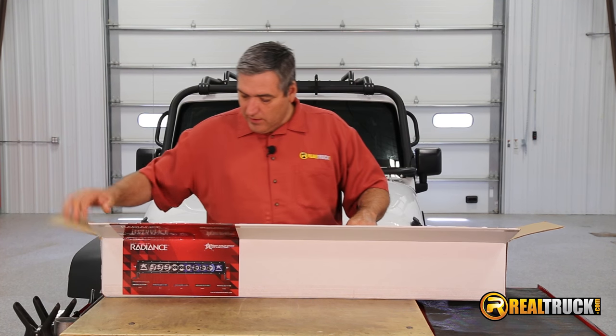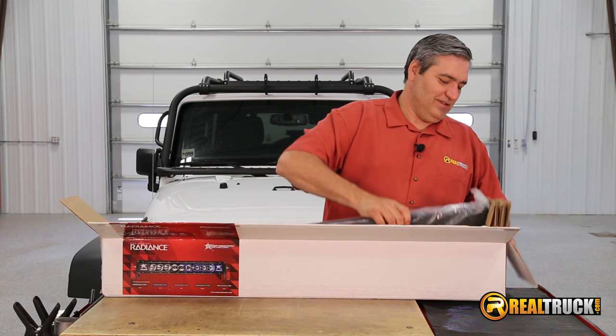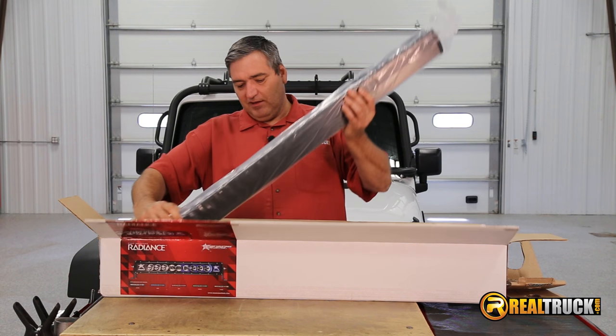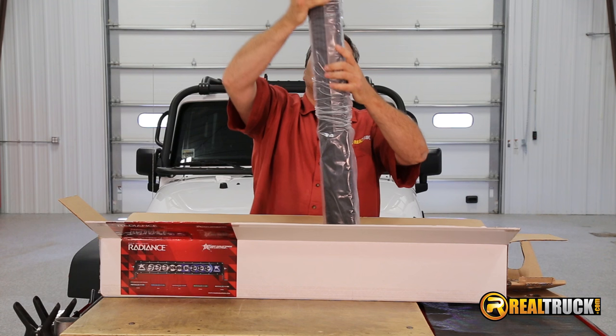Oh wow, this is pretty awesome. You guys are going to love this. Check this out — this is incredible. Let's get it out of the wrapper here so you guys can really get a good look at it.